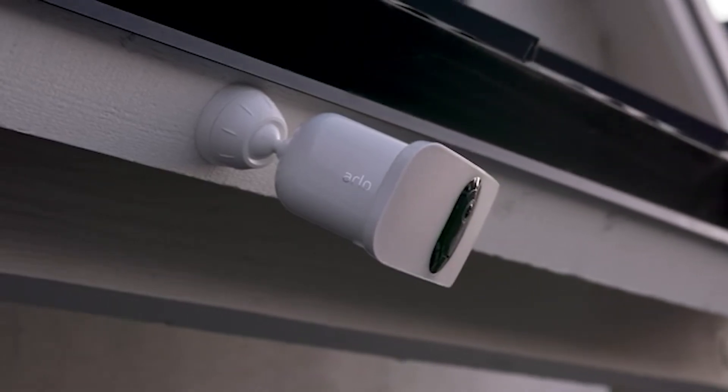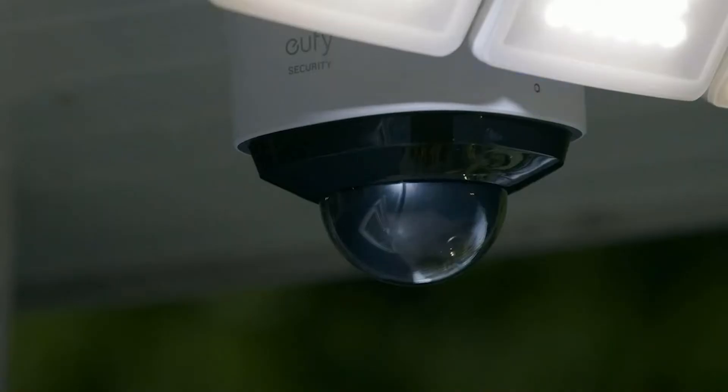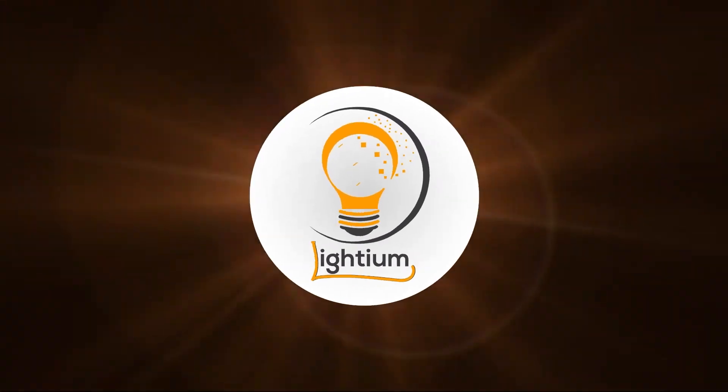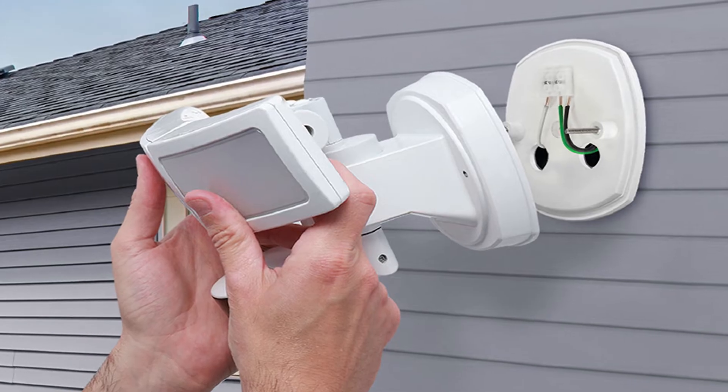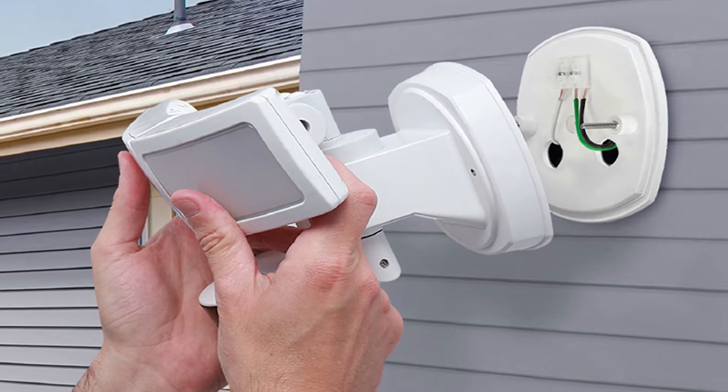The Feit Electric smart floodlight security camera makes it easy to upgrade your exterior home lighting to a flexible home security system. Protect your property and always know what's going on at home from any location using your smart mobile device. Feel empowered with powerful home security in the palm of your hands — receive push notifications when activity is detected.